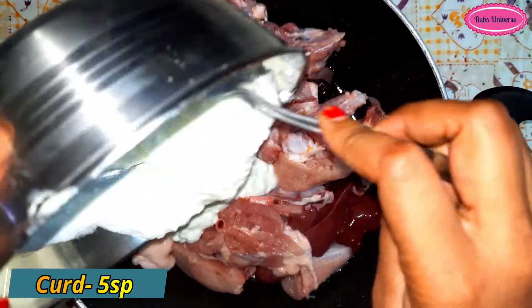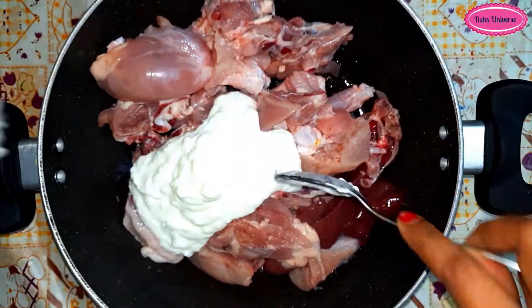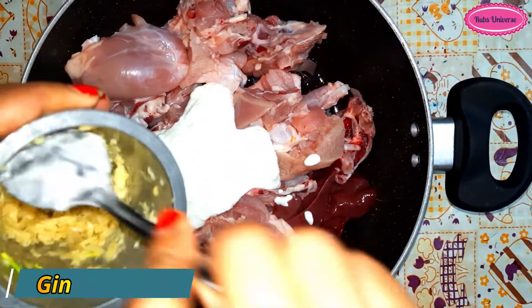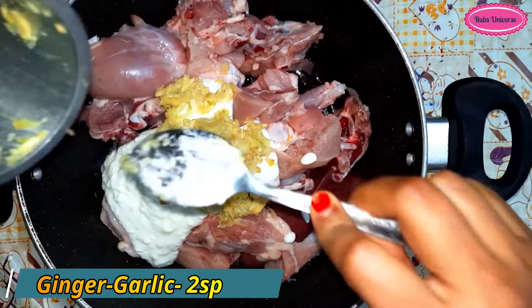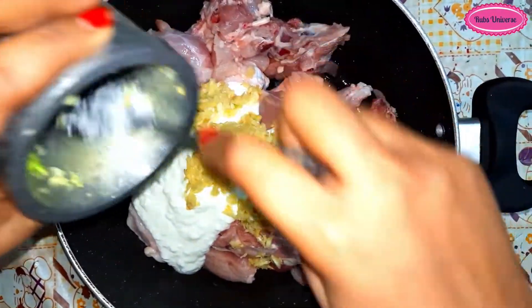Marinate the chicken in the dahi. You can use the dahi as well. I have added 200 grams of dahi. Now add 2 spoons of freshly ground ginger garlic paste.